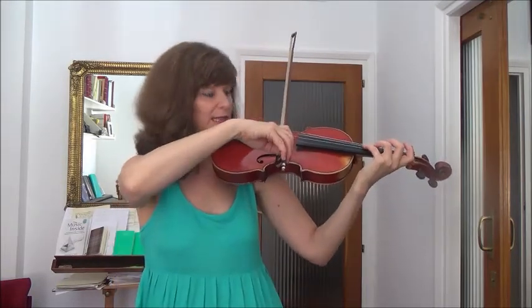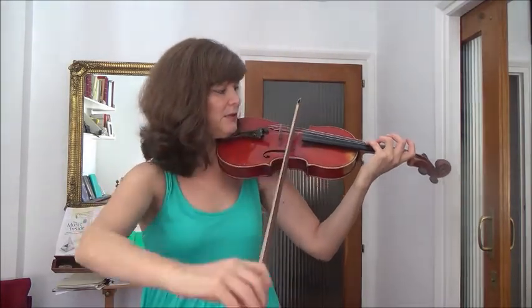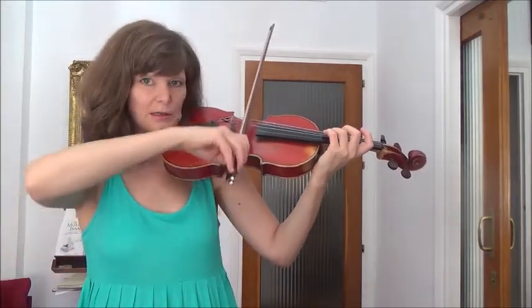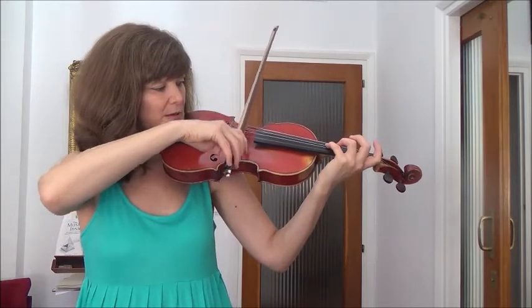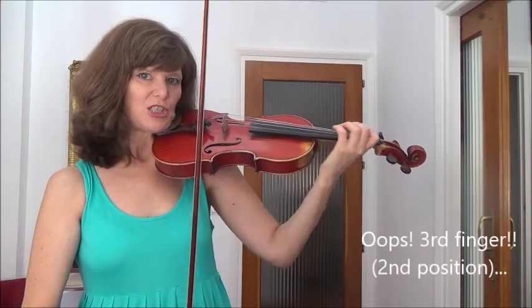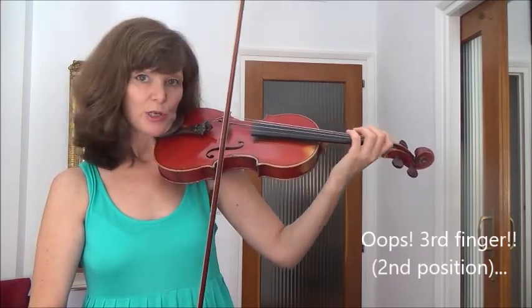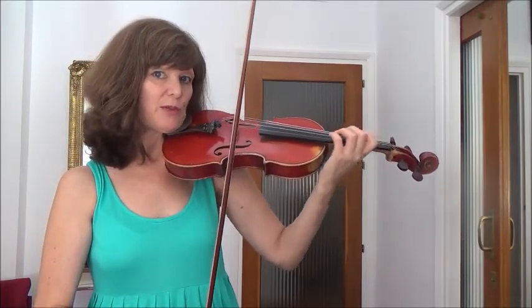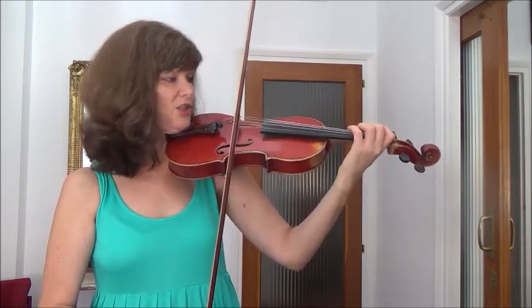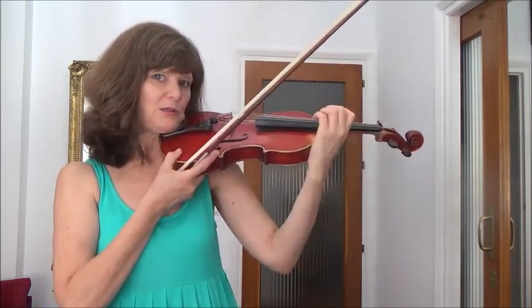So now I'm in second position. What I suggest is you do that several times: fourth finger, lift, third finger. Again, fourth finger, lift, second finger. And as you see, when I shift - and it's a tiny shift, we're only going one position - everything moves together. Don't leave your thumb behind. Don't do anything weird. Just one unit.